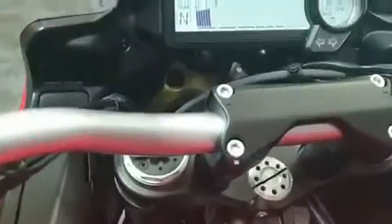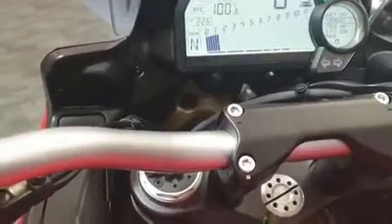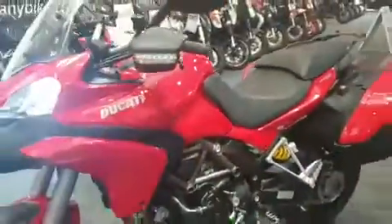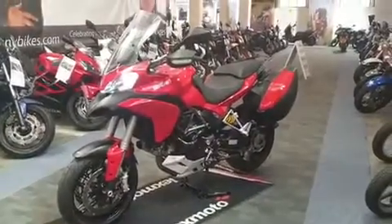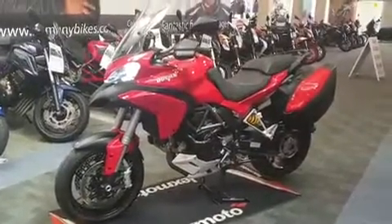Brembo brakes, ABS. So it's done 6,328 miles. Sounded really well. Got the traction control. Yeah, it's a lovely, lovely bike. You'll be happy with that. And there you go.